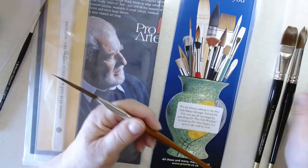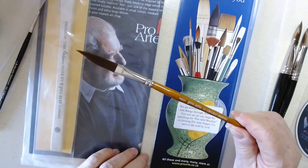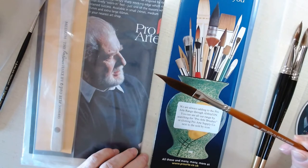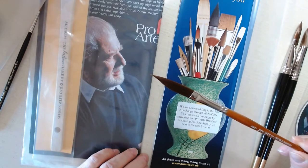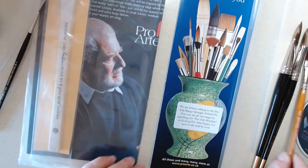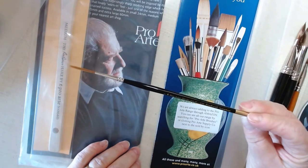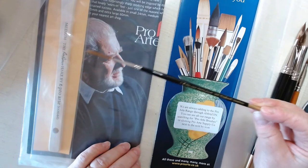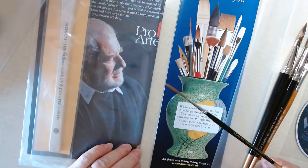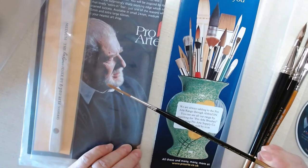The next one I can't wait to paint with is not part of that series — this is called a sword brush. Look at the point on that sword brush! It's a medium sword that comes in the set. The fourth brush is a number 2 rigger — it's a long rigger, number 2, in series 103.